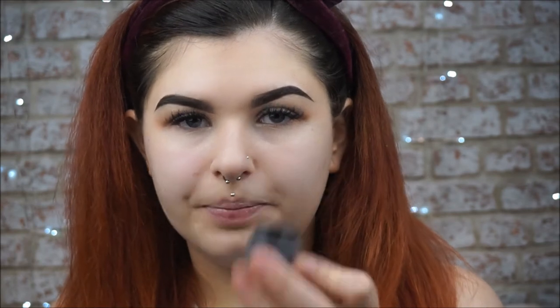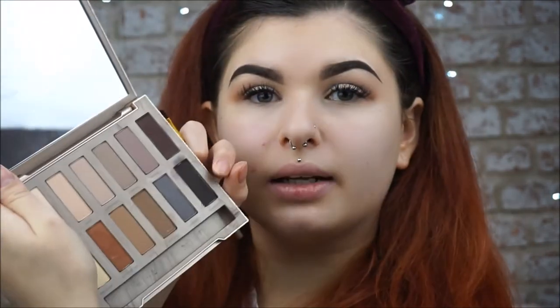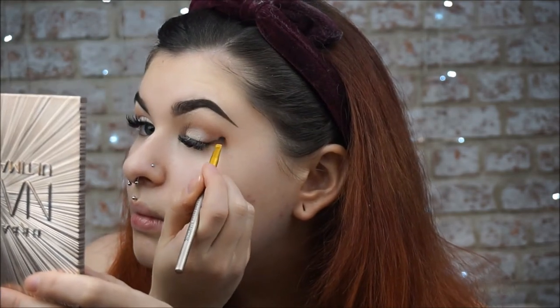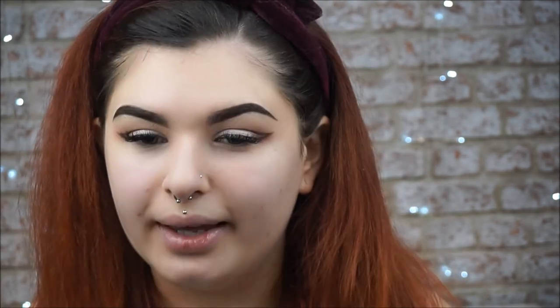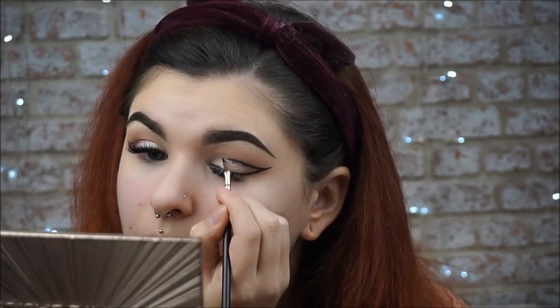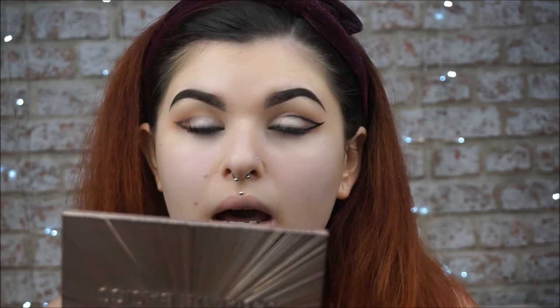I'm going to be taking my 6 Ink Pot in the shade Dominatrix, my usual eyeliner, and a Zoeva 315 liner brush and I'm going to attempt graphic liner again. Should I maybe go over it first with eyeshadow? That seems like it could be wise. I'm going to go into my Urban Decay Naked Basics palette, into the shade Blackjack, and very very lightly map out where I'm going to put this eyeliner. Now I'm gonna go in with my eyeliner.